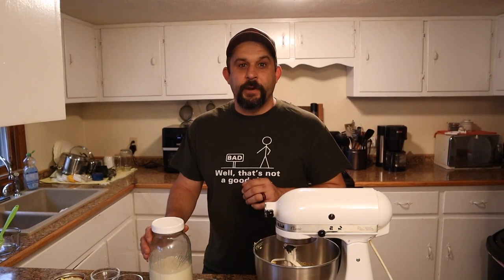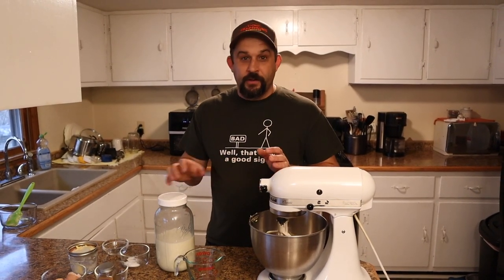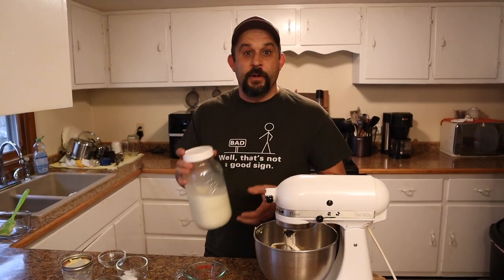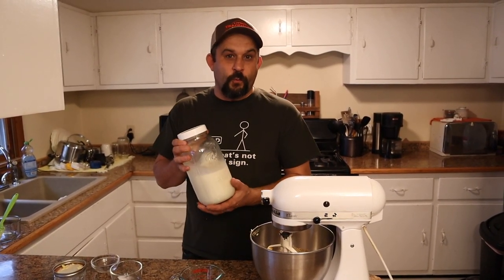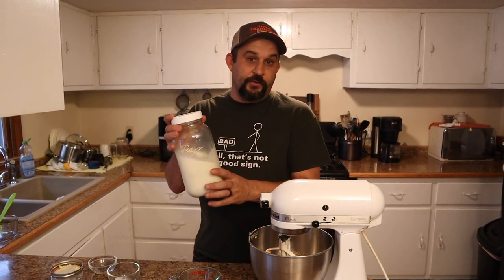Now the next thing that we need is a half cup of sour milk. You may find in old recipes that a lot of times they will call for sour milk, and you may not know what that is. Well, when you drink raw milk like we do — this is raw milk from our cow — milk doesn't really spoil like pasteurized milk does. It goes sour. A lot of recipes would want that tanginess of the milk.